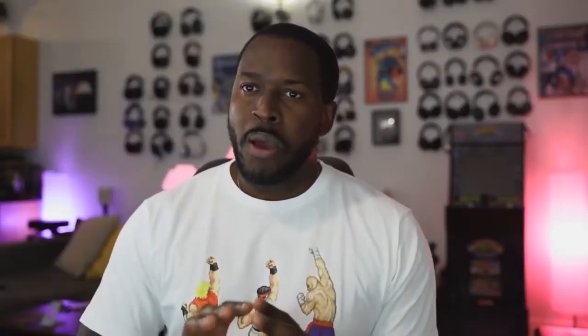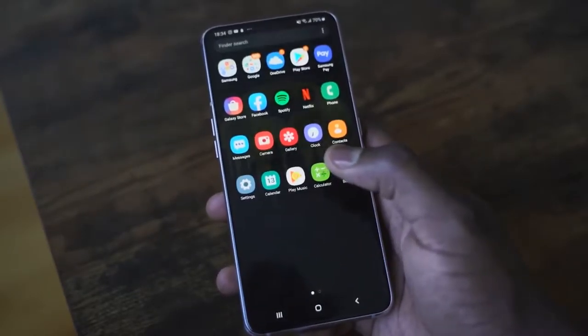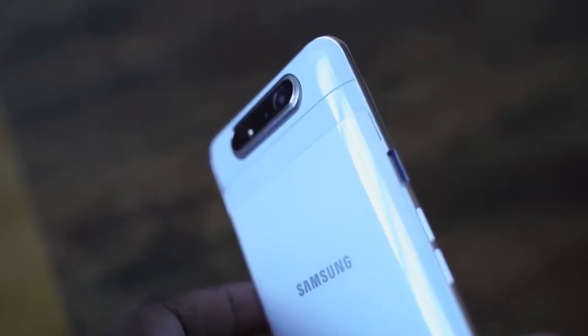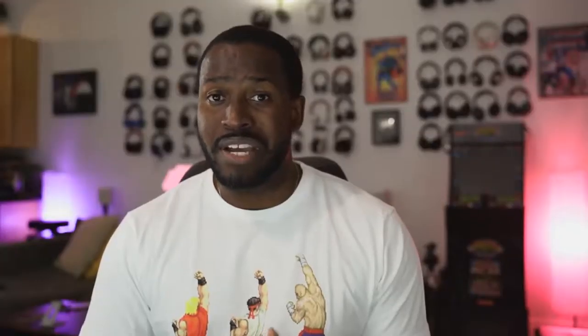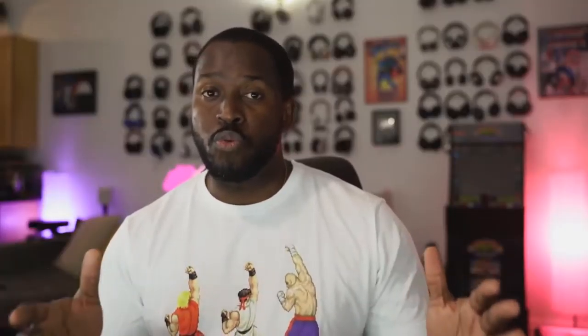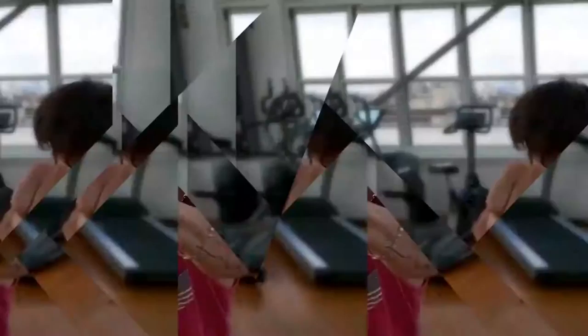Samsung has finally released the Galaxy A80. It's a massive phone — 6.7 inches — with a big display, no notches, no bezels. It looks really nice. Now you're wondering where the camera is: it's a slide-out rotating camera. It slides up and rotates, giving you three camera sensors: a 48 megapixel half-inch sensor, an 8 megapixel ultra-wide, and a time-of-flight sensor.